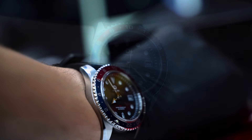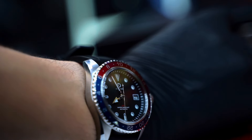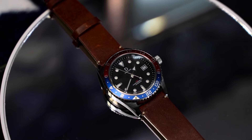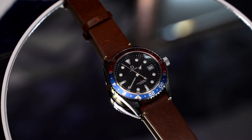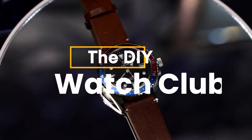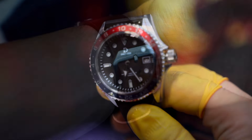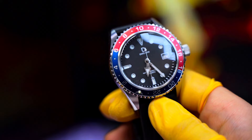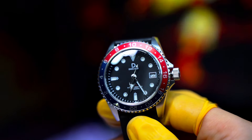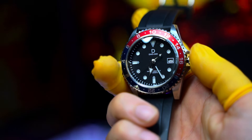Hello everyone and welcome back to another video and another review. Today's video is going to be a bit special and completely different — for the first time on this channel, we are going to not only unbox and review but actually assemble a whole watch from the DIY Watch Club. Stay to the end to find out everything about this brand and whether the installation was easy or not.